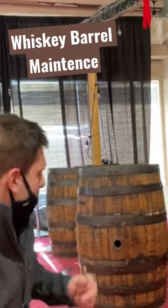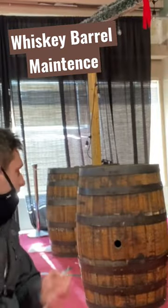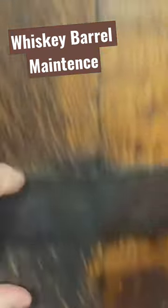I have a party rental company and I rent out barrels — barrel bars, barrel light poles, all sorts of things. These are some of my barrels here in the background, and as you can see, they've come quite loose.